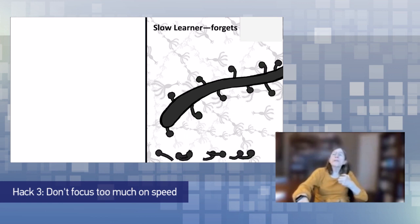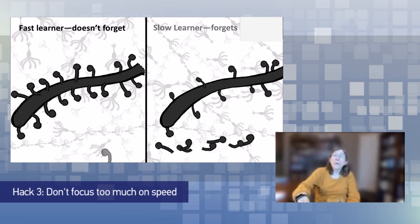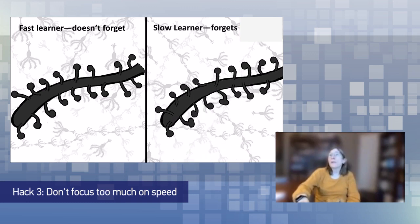In fact, slower learners forget — they learn something, go to sleep, and forget, having to relearn it. The fast learner doesn't forget. But when the slow learner has to relearn the material the next day, they're more flexible about what they've learned, because they keep reformulating it. As it turns out, research shows fast thinkers are often less flexible, whereas slower thinkers can be more flexible and, as a result, more accurate in their thinking.